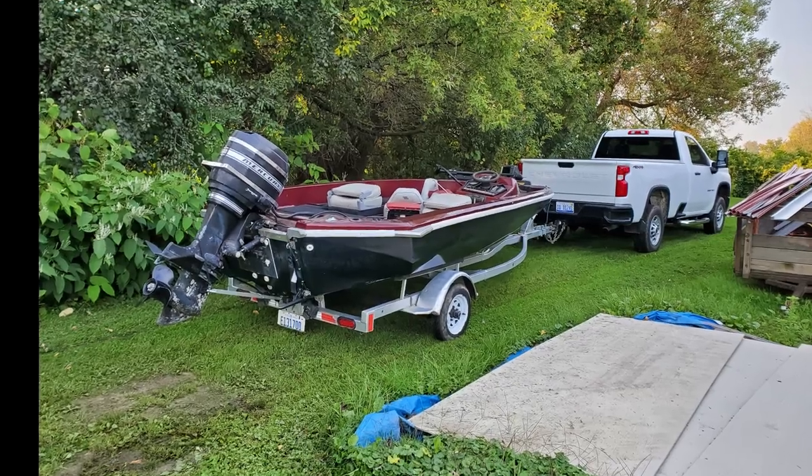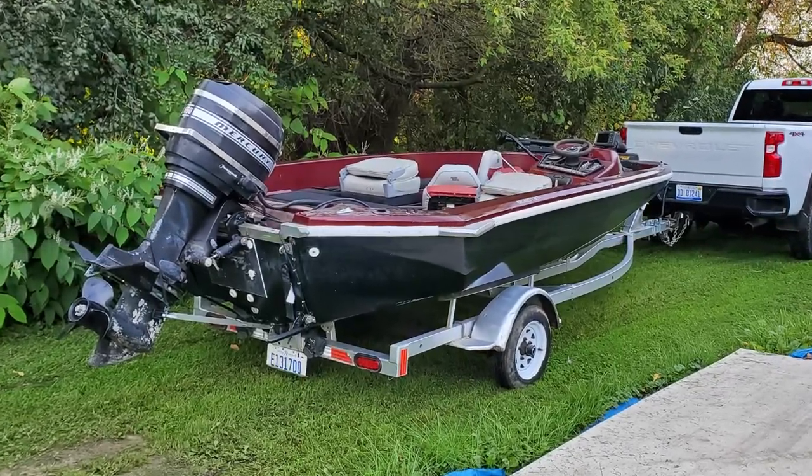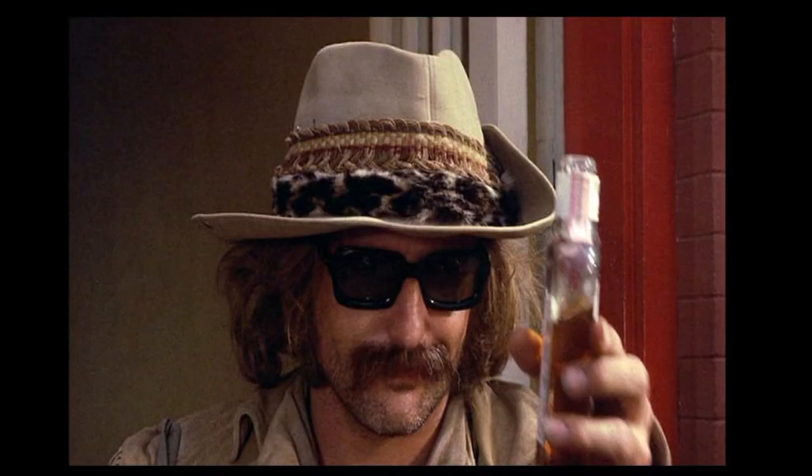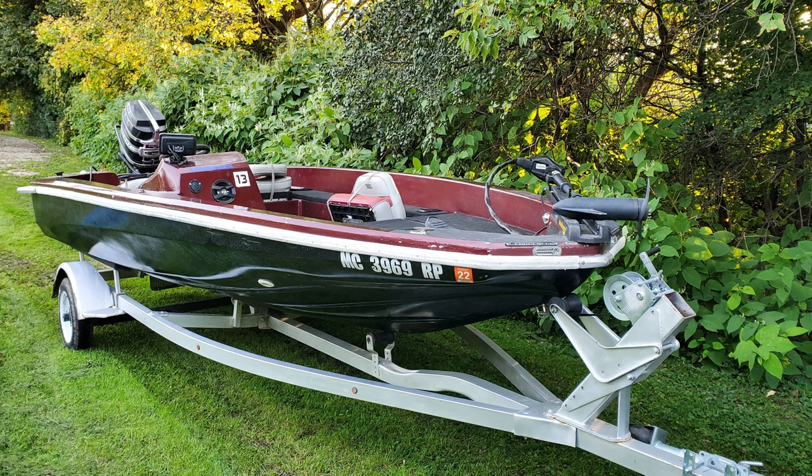Back in September of 2021, I picked up this old fiberglass bass boat. I bought it off a local Dennis Hopper look-alike for about $1,600 in the condition you see here. It was in pretty rough shape, but it was in good enough condition to refurbish. The transom was solid and there wasn't any sign of rot below deck. There were some rough spots in the fiberglass and the topcoat paint job was pretty sketchy, but it was a project I was confident I could turn around in a reasonable amount of time.